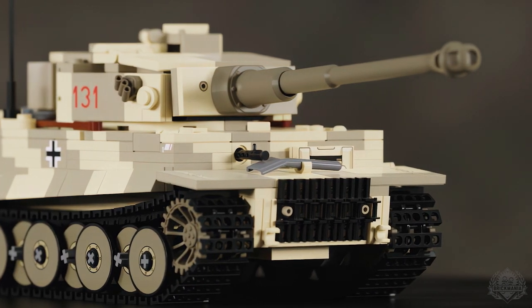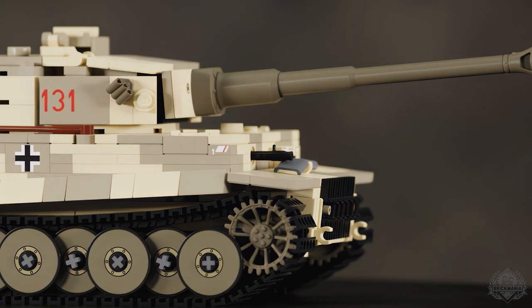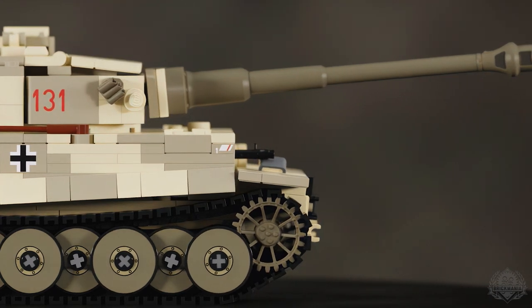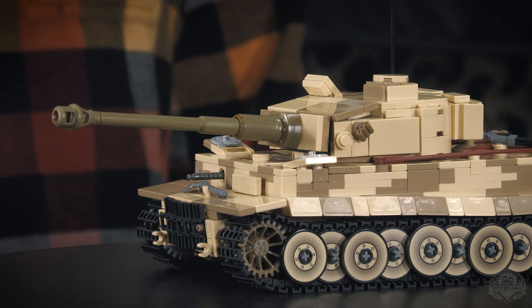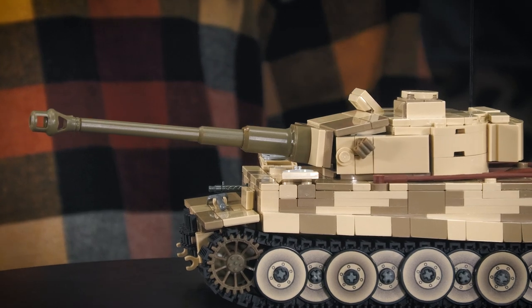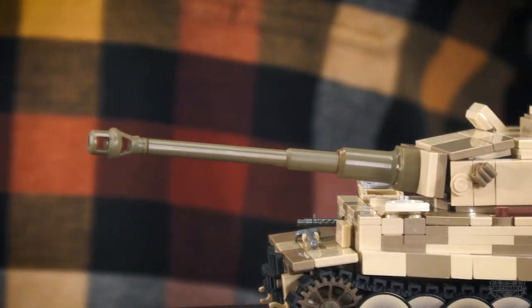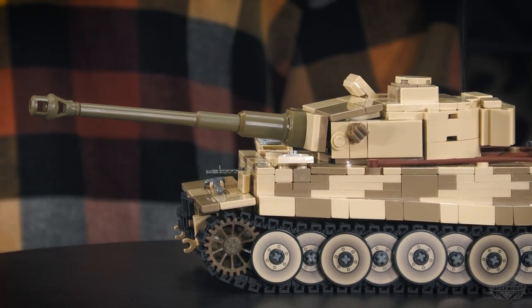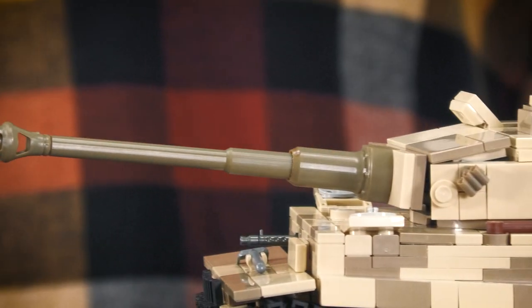Lego hasn't given us any options that are better. We can incrementally improve the Tiger barrel only so much before there's just nothing in Lego that's going to help it. We've been using our own muzzle brake on the Tiger for the last four or five years — that ship sailed a long time ago. So: new custom elements on this gun. It's a three-piece gun, the muzzle brake is separate, all Lego-type connections — a Technic-type connection. This muzzle brake will not skew to a weird angle like our previous one could.